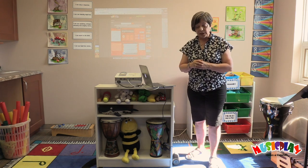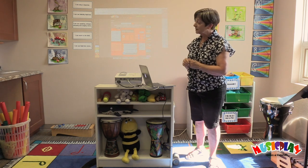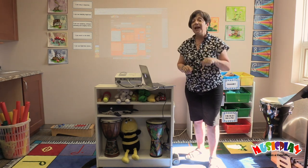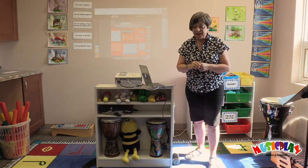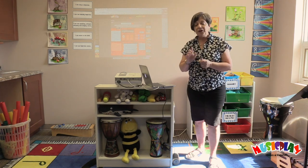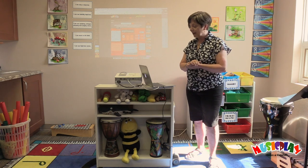So in music class today, boys and girls, you will show me that you can sing a response like you just did, that you can identify high and low sounds, that you can use speaking, whisper, shouting and singing voices, that you can move to the beat, and that you can use your high and low voices.